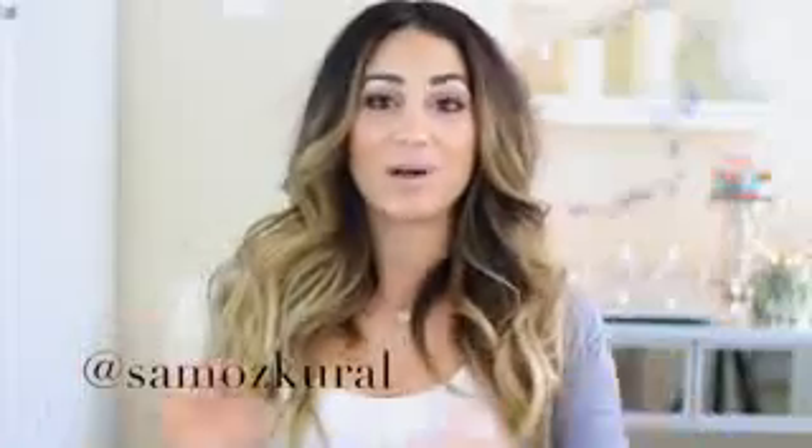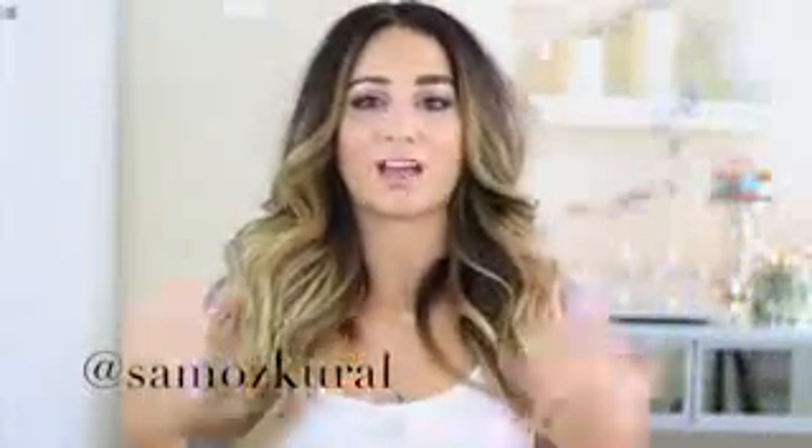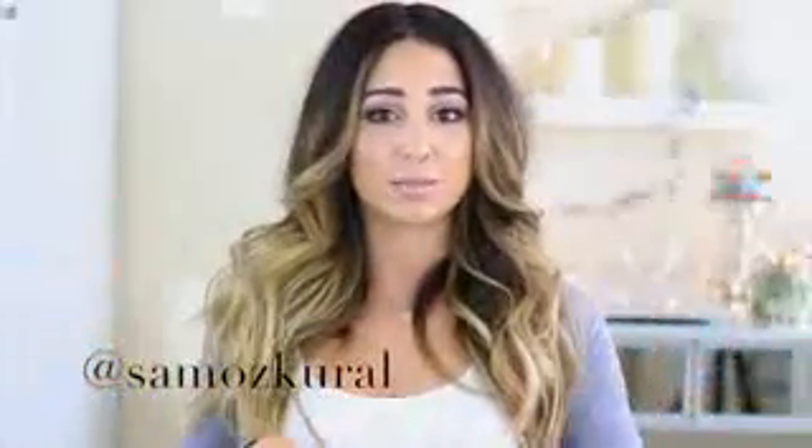Today is a bonus video! When I have extra time during the week I post bonus videos. Normally I upload every Monday and Wednesday, so if you're new to my channel, come see me then. Talk to you guys soon, bye!